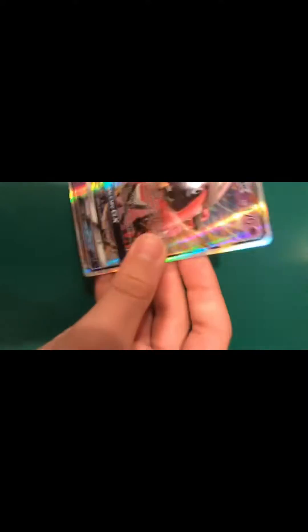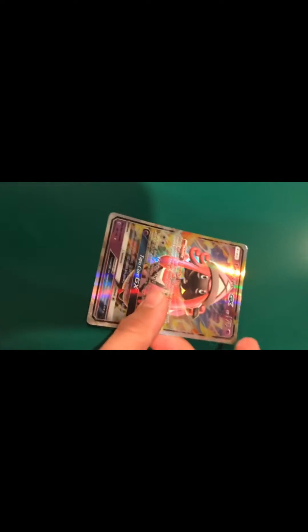For example, if you have a card like this — a regular GX — it doesn't have texture. You can see the lines but that is just reflective material made into the card. To tell for these cards, one major thing is to look at it compared to a real card. You see how this one has much more dull colors while this one has much more vibrant colors? That is one way to see.